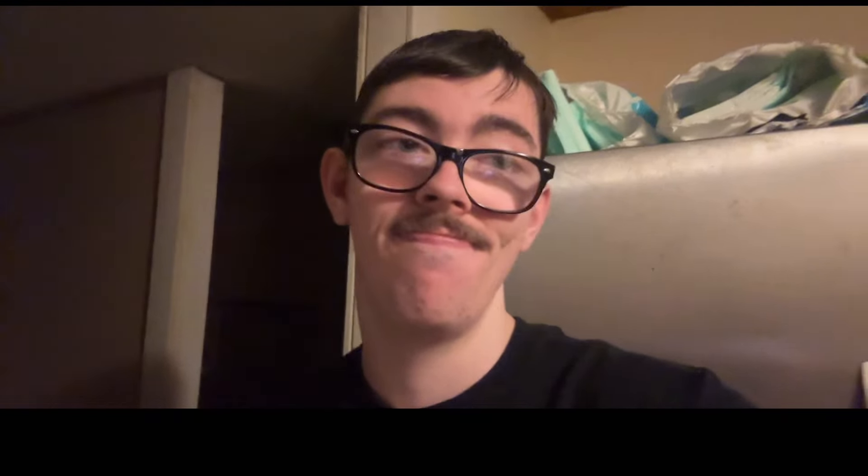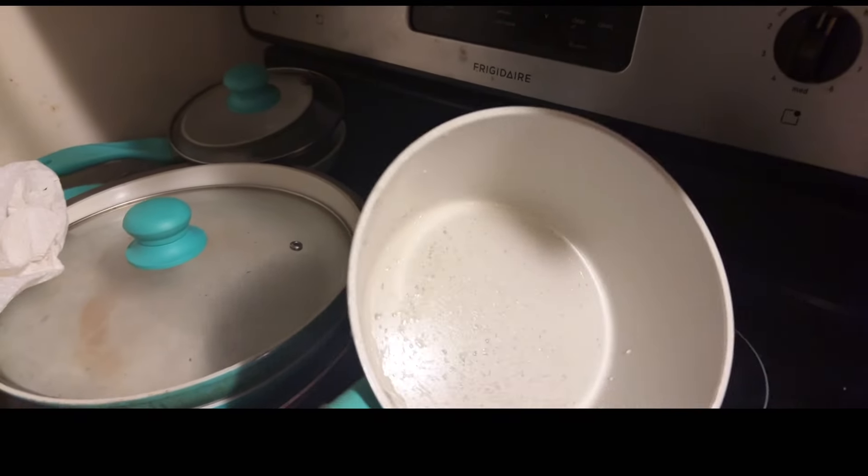For those of you asking, you do not need a candy thermometer to do this. My stove gets past 200 degrees so this will work. It's nighttime, I just got off work around 11 o'clock — look at the time. I'm a little tired, but go ahead and get a medium-sized pot like this.